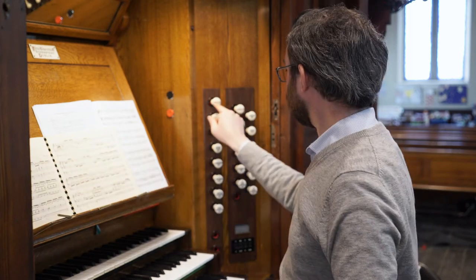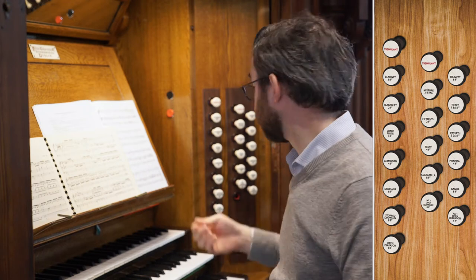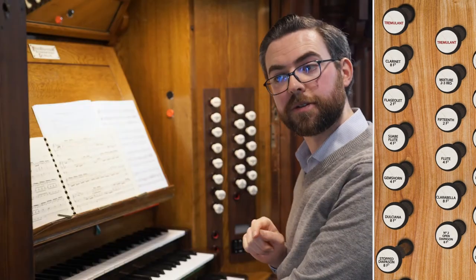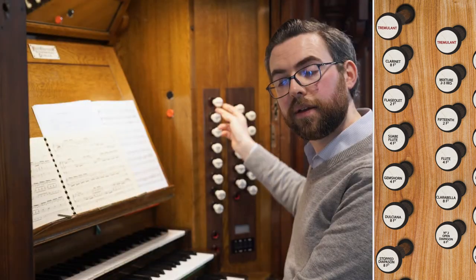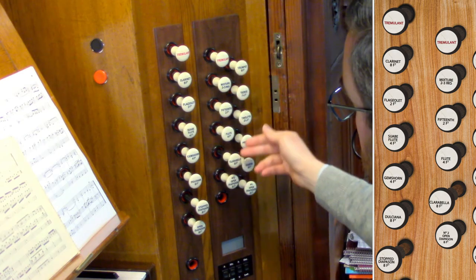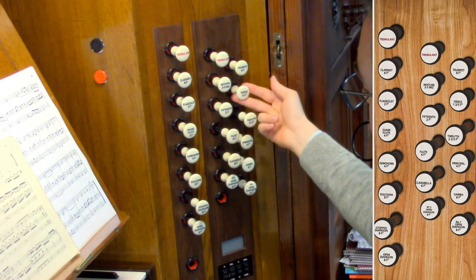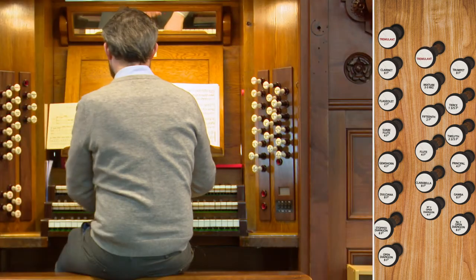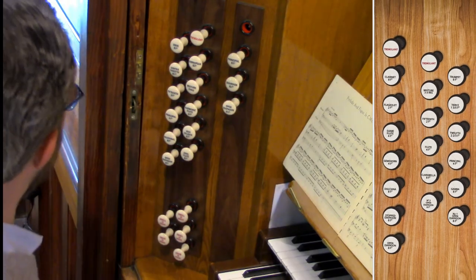First of all, there are three tremulants, which cause the wind to shake and produce a tremolo or vibrato effect. They work best with flute stops. For example, the stop diapason — which is a flute on the choir — combined with the tremulant produces a very gentle vibration. Likewise on the great, using the 8 foot flute, 4 foot flute, 12th, and tierce, adding the tremulant adds a little bit of shimmer. There is also a tremulant on the swell for use with the swell stops.